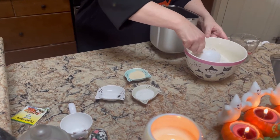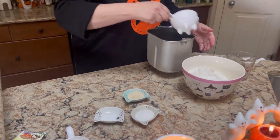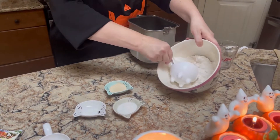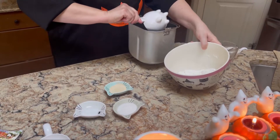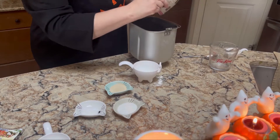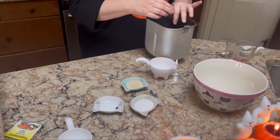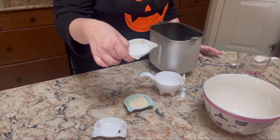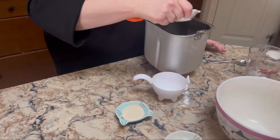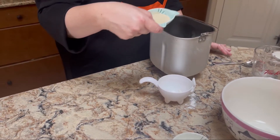Then we're going to put in three cups of flour very carefully onto the wet ingredients. And then we're going to add two tablespoons of sugar, a teaspoon of salt, and two teaspoons of yeast.